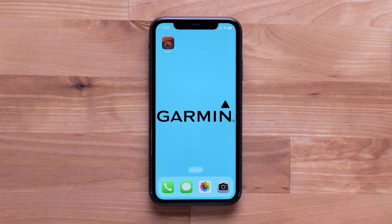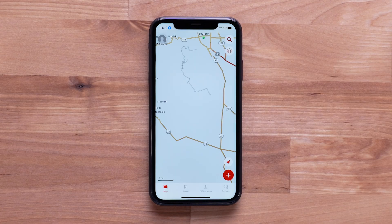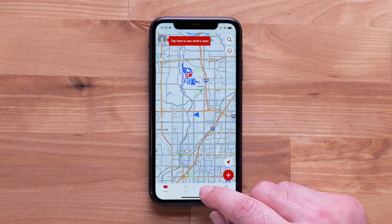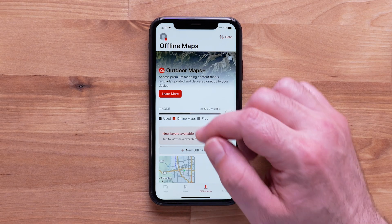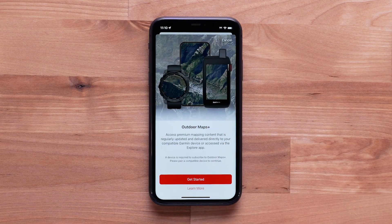Begin by opening the Garmin Explore app on your compatible smartphone. Select the Offline Maps tab. All downloaded maps will be listed here. Then select Learn More, followed by Get Started.